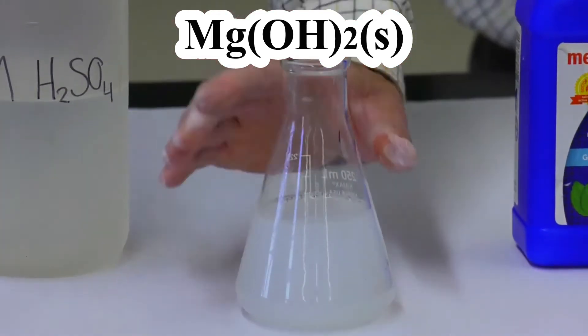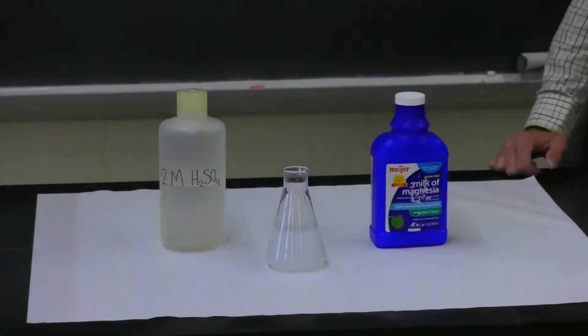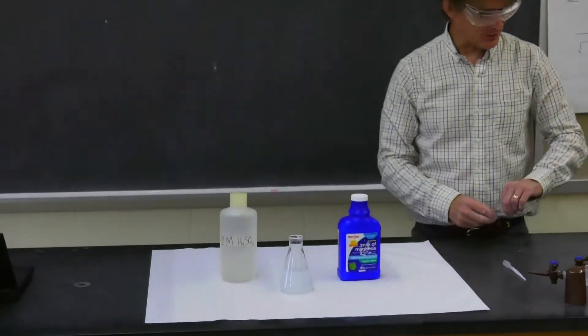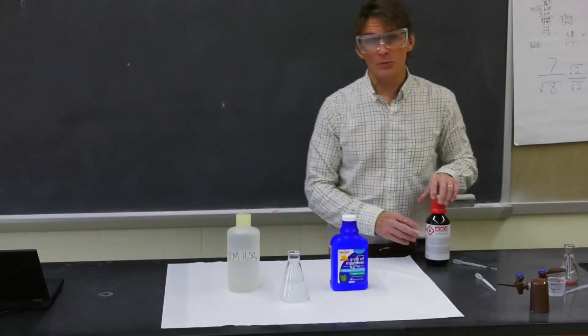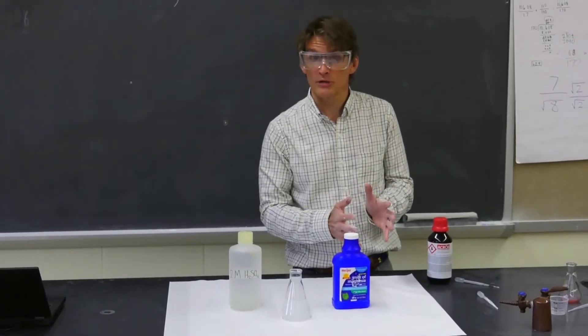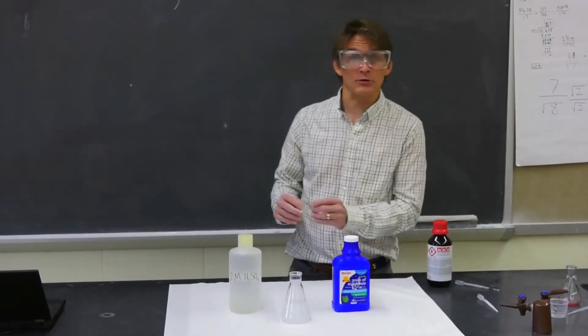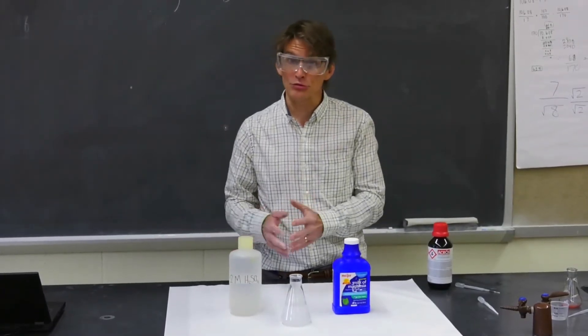Now what I'm going to add to this mixture is what we call an acid-base indicator. The particular acid-base indicator I'm going to add will be blue or violet — blue or purple — in a base. It will be red, orange, or yellow in an acid. If it's neutral, it will be green.